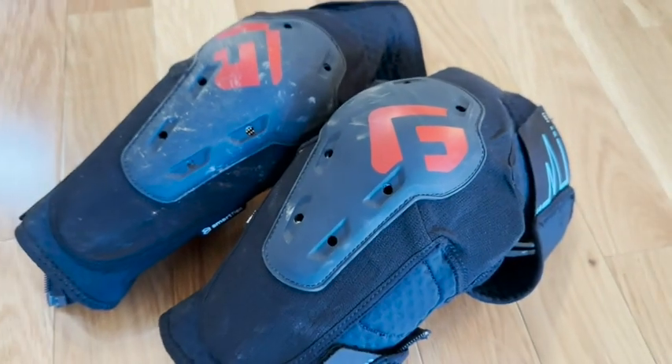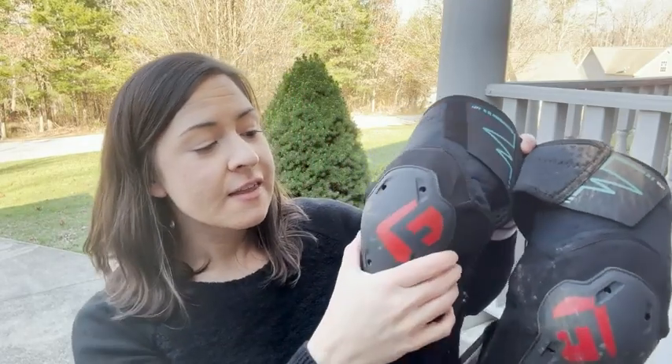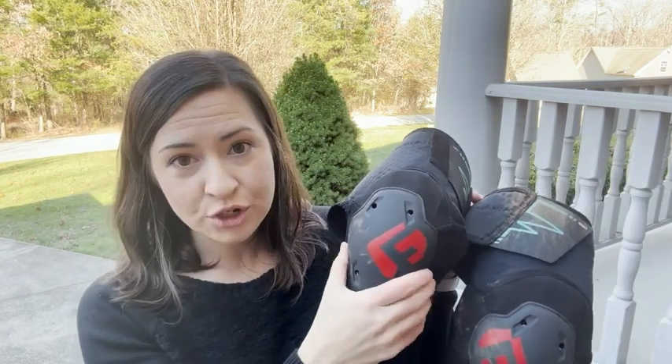These are awesome knee pads for a few reasons. One, they offer incredible protection — this armored section is super strong and is going to give you the protection you need, while still being flexible and comfortable.